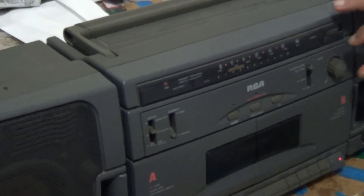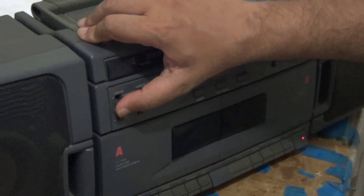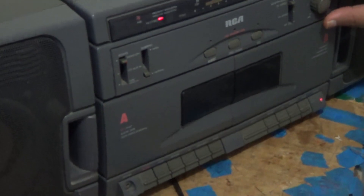I've replaced the circuit board and fixed the crack on the circuit board. And as you can see, the radio works.